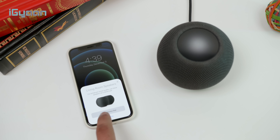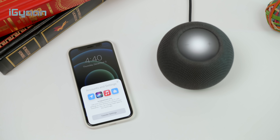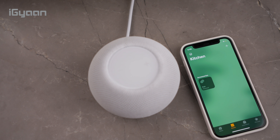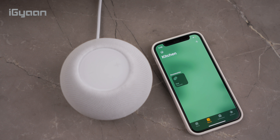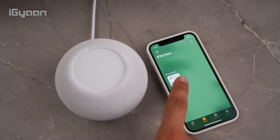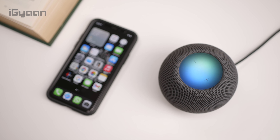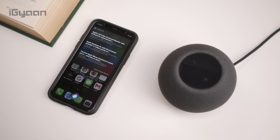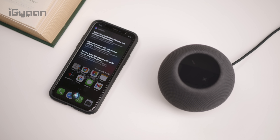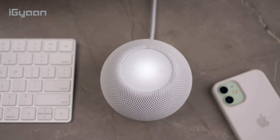If you have multiple people in the house, you can set this up in a family account and various people can use their HomePod to answer questions about their personal activities. Everyone can look at their individual reminders, and because Siri is smart enough to recognize who's asking, you get very personalized answers. If you search for a location or search the web, that automatically shows up on your phone depending on who's asking.